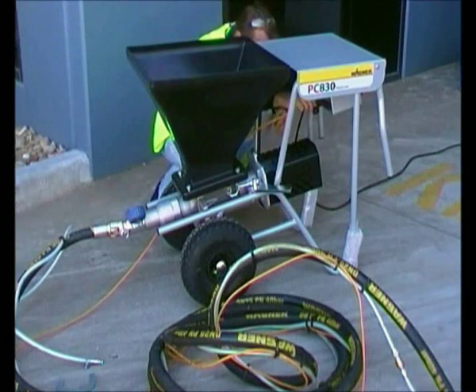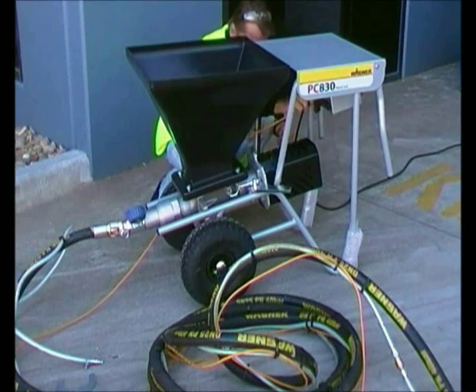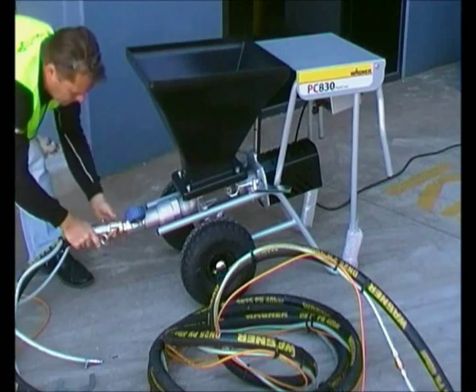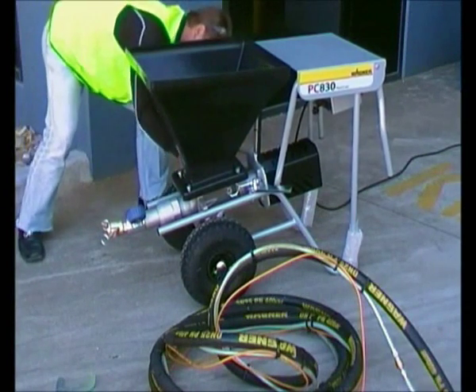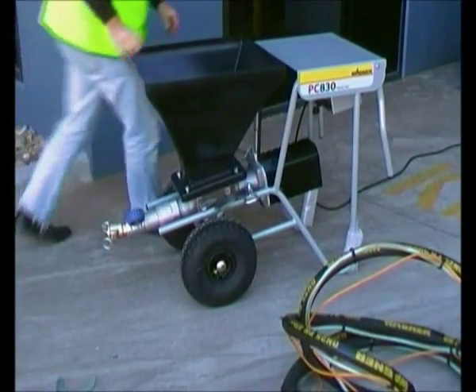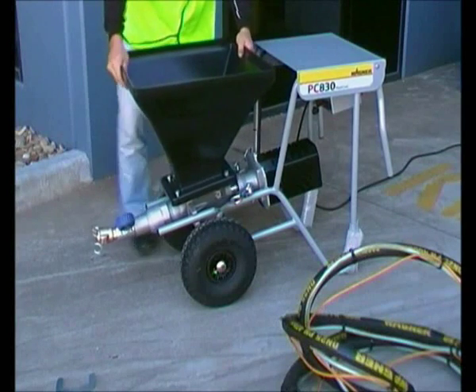To dismantle the machine, just reverse the process. To remove the hopper, select the R position on the control panel.